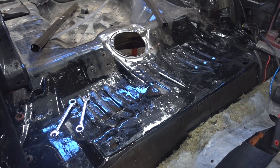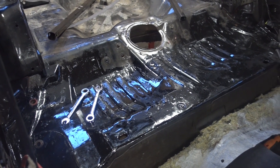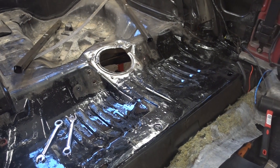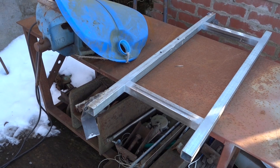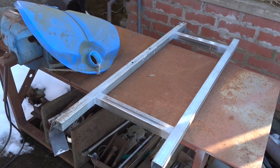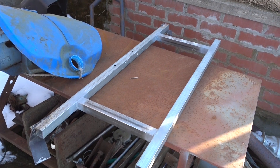I fixed all the rust — I just ground it down and splashed some paint on it — so now we can construct the frame. Here's the base for the battery mounting. Let's get to welding!